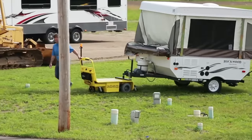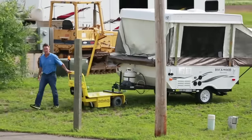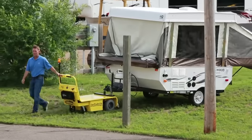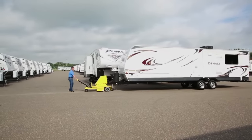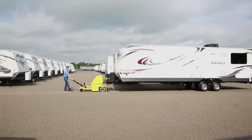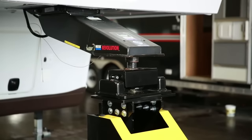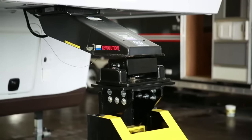DJ Products has many different trailer-moving models available, from the smallest job of moving a utility trailer from the driveway to the side of a garage, to moving a large RV around a dealership parking lot. We can also adapt our hitch options to accommodate any style trailer available.